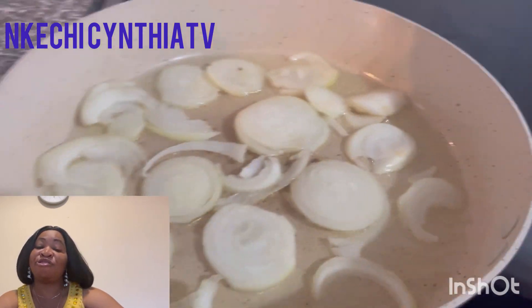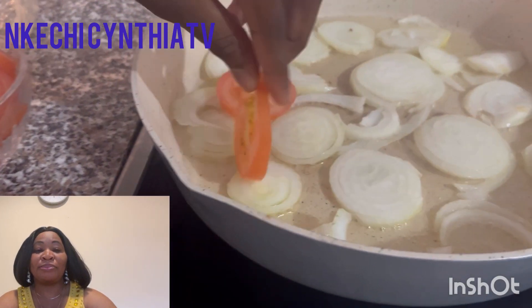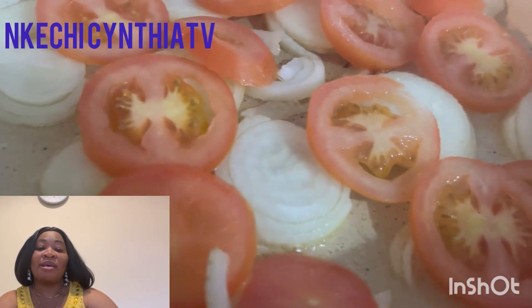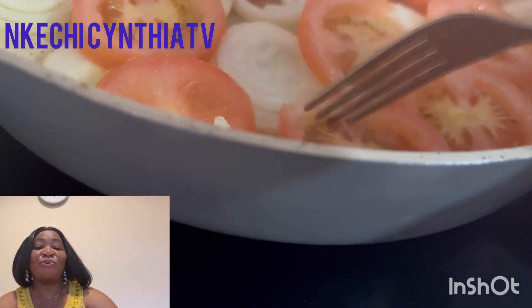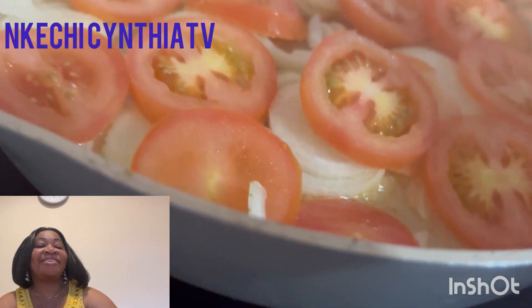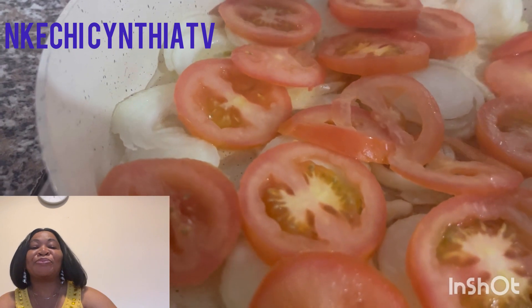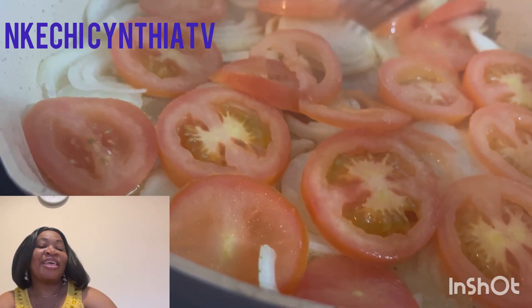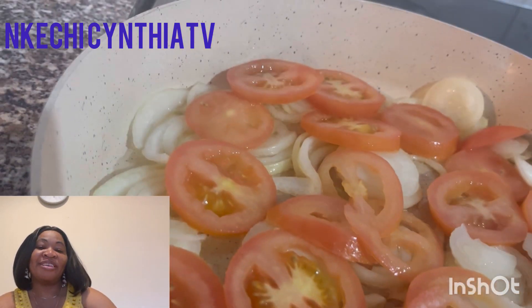After that we're going to be adding some tomatoes. We've added the onion and let it cook for some minutes.